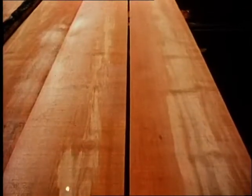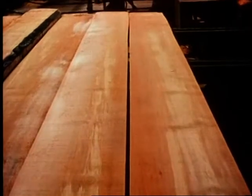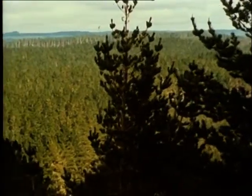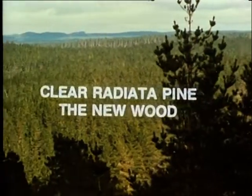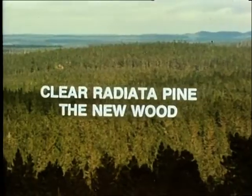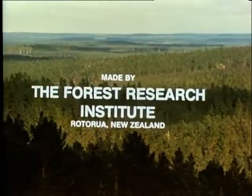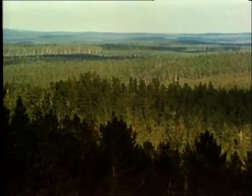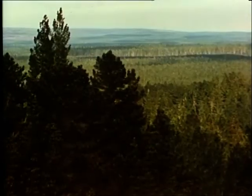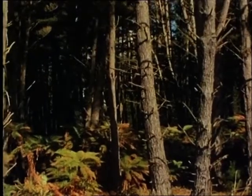But the whole process takes several hundred years and we can't wait that long. So we plant fast-growing introduced species, mainly radiata pine, which grow into large trees suitable for sawing in 25 to 30 years. But one of the biggest problems associated with radiata pine is that its branches persist and cause large knots in the timber.